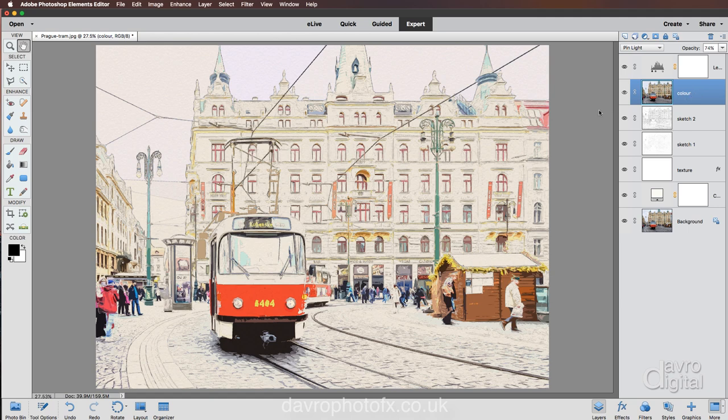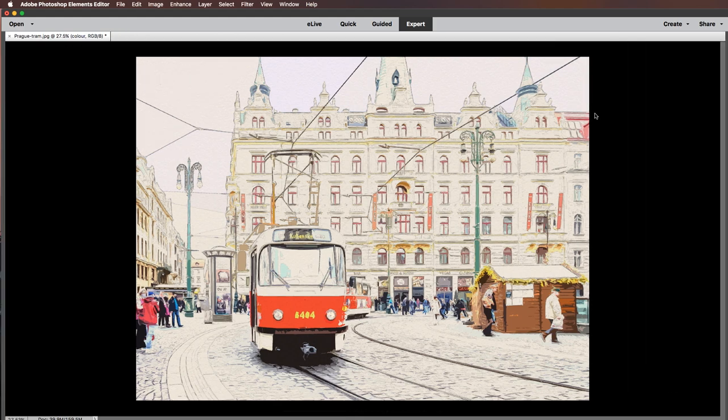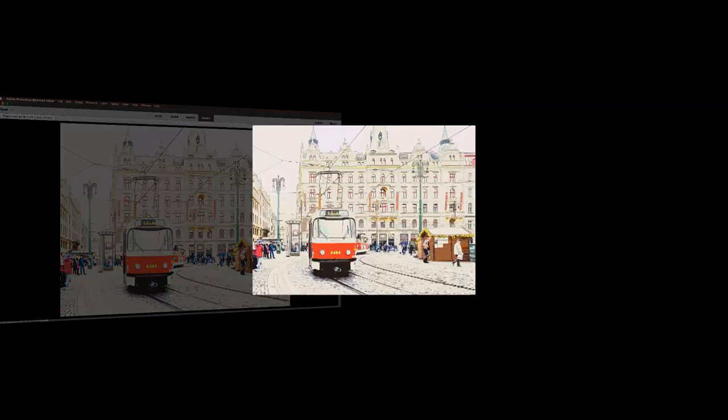Don't forget to save it in layers — if you save in layers you can come back and make adjustments, whether it's the opacity of Sketch One, Sketch Two, or the Texture. Just experiment to see what looks good with your picture. With the color layer, don't forget to rename it Color. I'm going to right-click and go to black for the background, press Tab to remove all the panels, and fit on screen — there is our finished image. I hope you've enjoyed the video; give it a thumbs up if you have, don't forget to subscribe as there are plenty more videos to come. Until next time, happy imaging and take care.